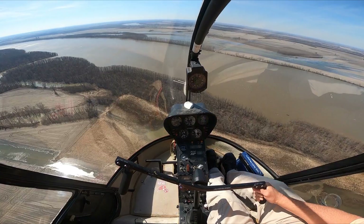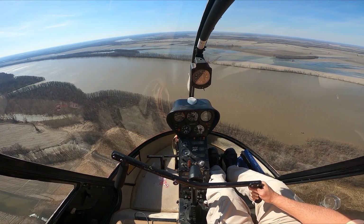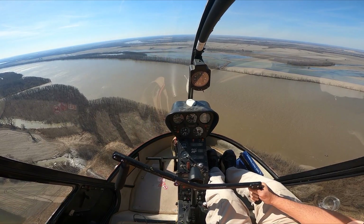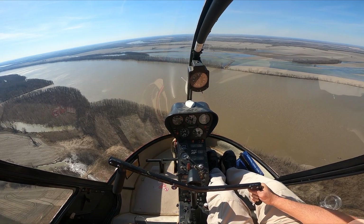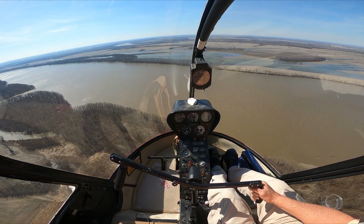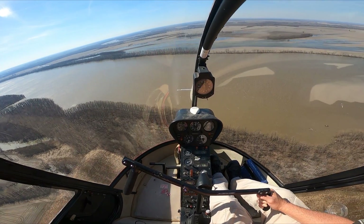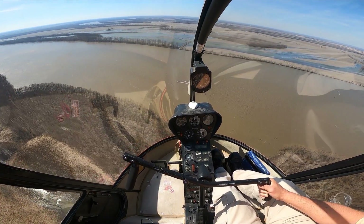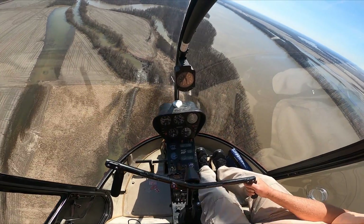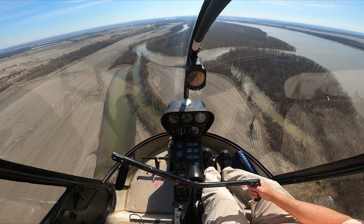All right, let's try that again. Let's get a little slow. There's the onset of ETL. Now just a little more — there's settling with power. Right stick, left pedal, up on the collective, and we're out of it. Both times we only lost about 30 feet. So Vachon is quite an easy thing to learn, and it works very well — surprisingly well, actually.